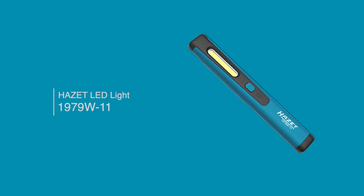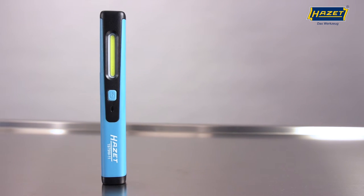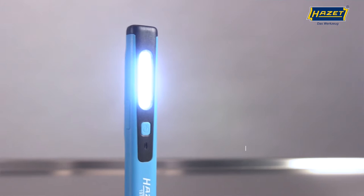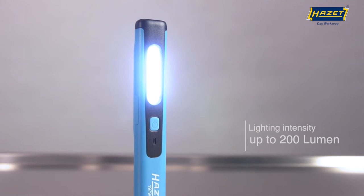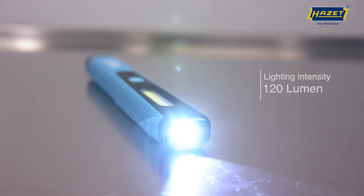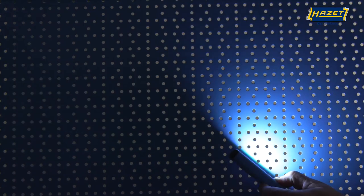I'm delighted to present more Heartset LED lights to you today. I'd like to present the wireless charging lamp 1979W-11. It has a high light output of 200 lumens for the main light and 120 lumens for the top light. You can switch between both LEDs at the touch of a button.